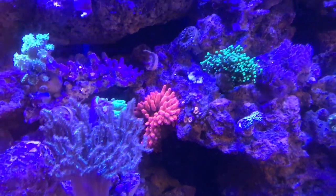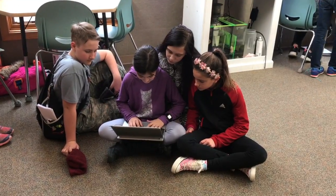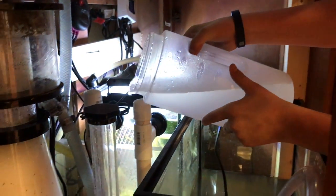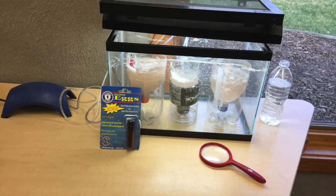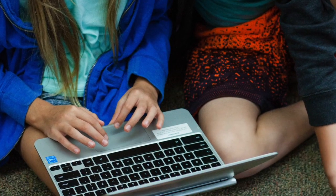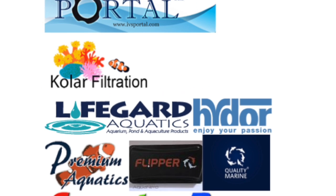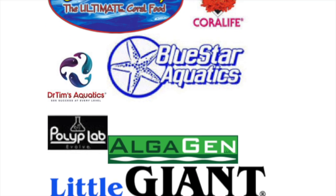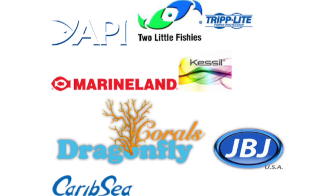We have worked hard to incorporate as many academic subject areas as possible into caring for our tanks. This makes learning fun and real to us. We are proud of creating a classroom environment based upon in-depth learning through research, hands-on learning, experimenting, observation, technology, grace and courtesy, and most of all a community that works together to challenge one another to problem solve. We want to thank all of our sponsors who have contributed to our success in this difficult and challenging adventure. We could not have gotten where we are without them. So thank you, thank you, and again thank you.